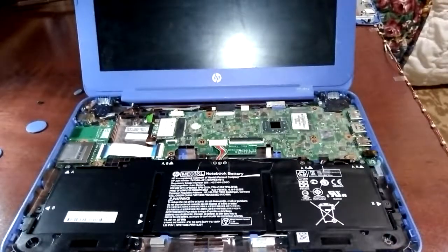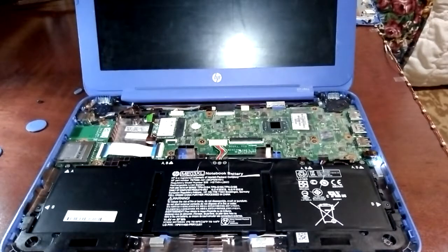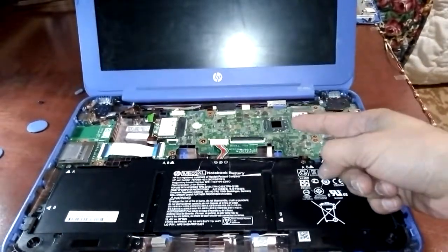The HP Stream is a netbook-class PC, which means it doesn't have a lot of RAM or a lot of storage. This HP Stream only has 32GB of storage and 2GB of RAM — not a whole lot. It runs off an Intel Celeron processor.